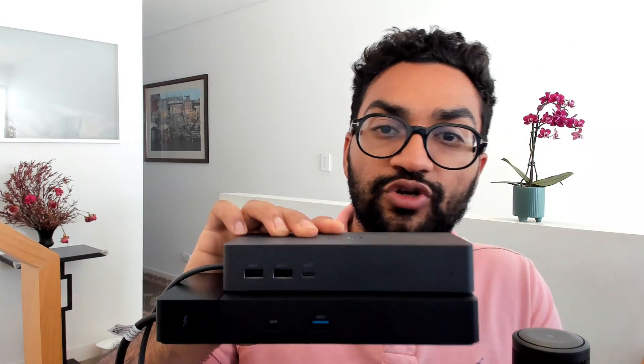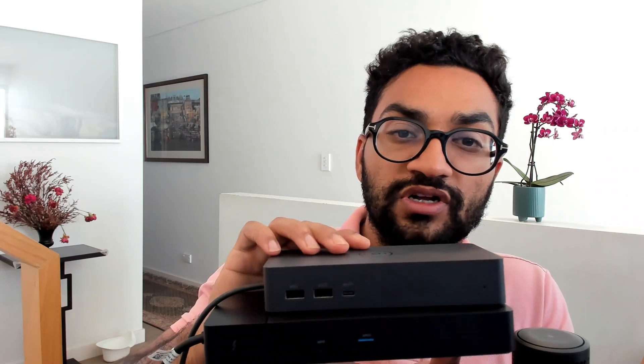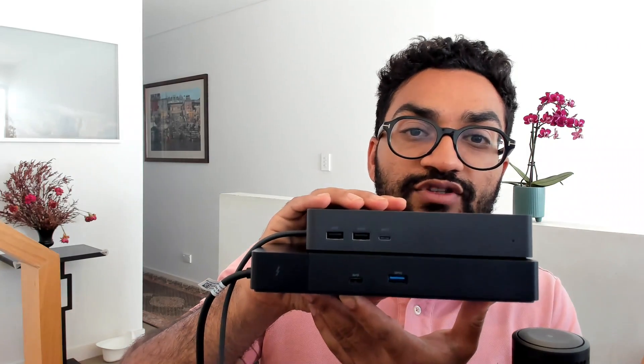The first difference is the size. The top unit is the UD22, the bottom unit is the TB4. So you'll notice a big difference in the size of the two of them.